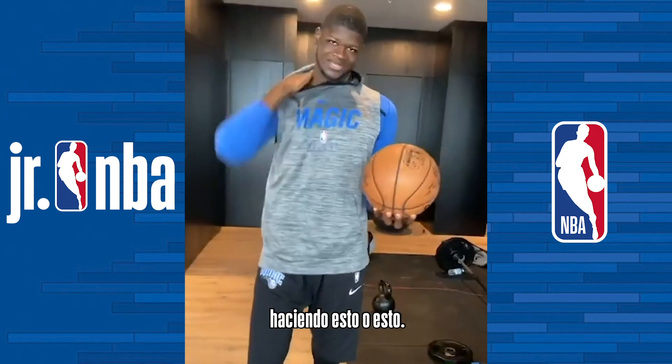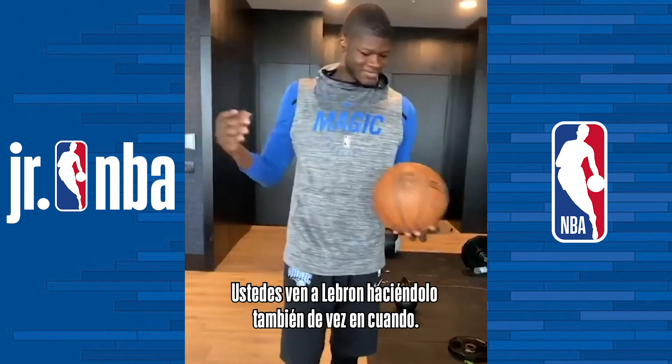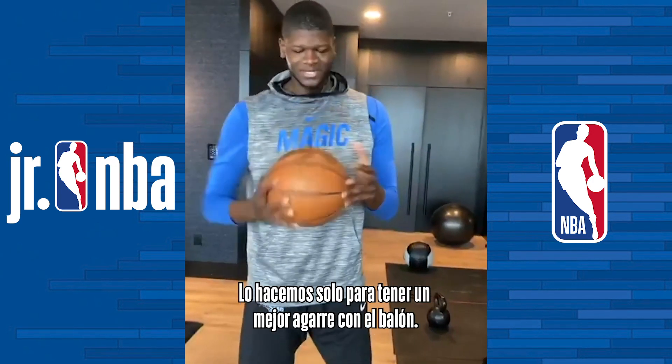One thing — you'll always see me in the game going like this. You'll see LeBron going like this every now and then, just to kind of get a good grip on the ball.